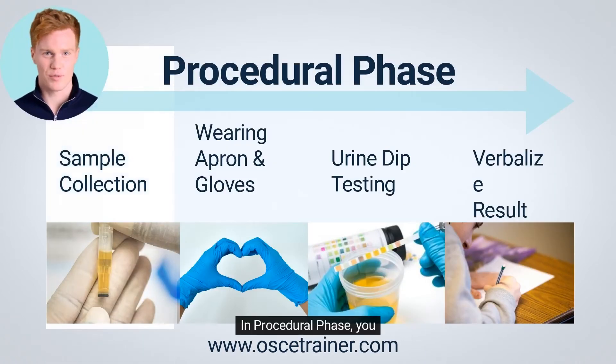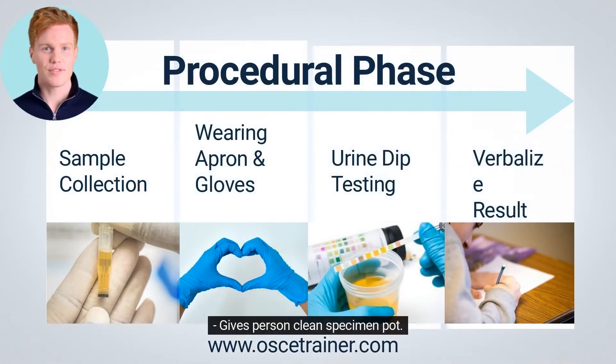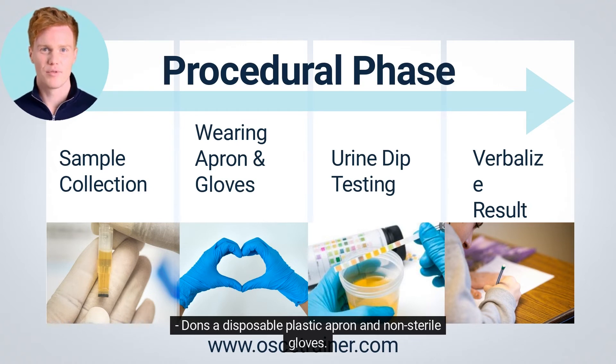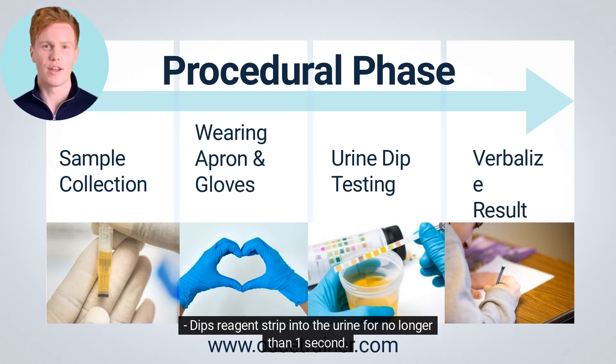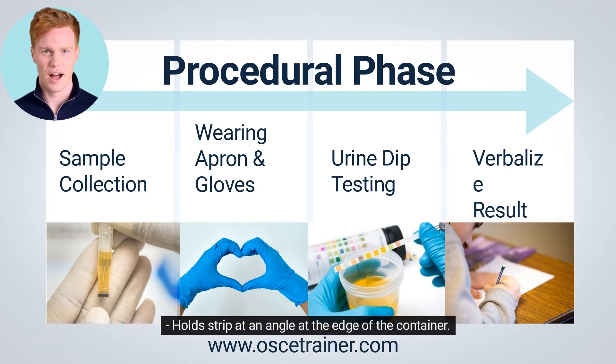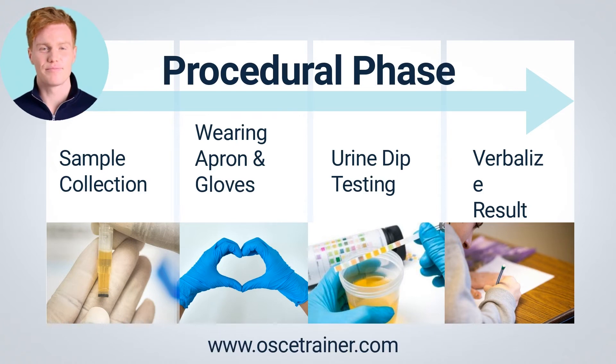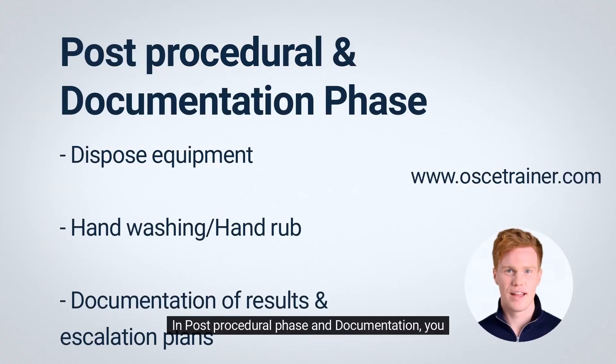In the procedural phase, give the person a clean specimen pot — usually the assessor hands the sample to the candidate. Don a disposable plastic apron and non-sterile gloves. Dip the reagent strip into the urine for no longer than one second. Hold the strip at an angle at the edge of the container, wait the required time, then read the strip against the color chart. Verbalization is accepted.